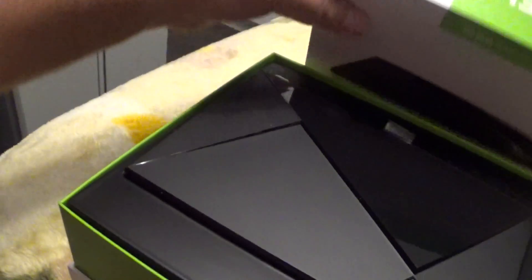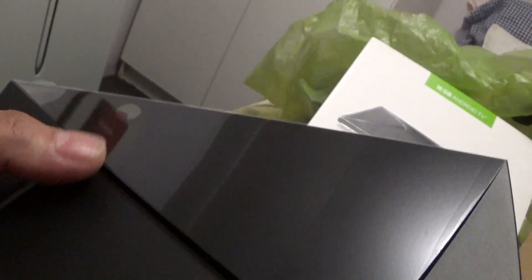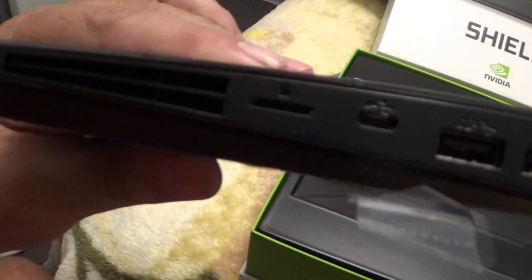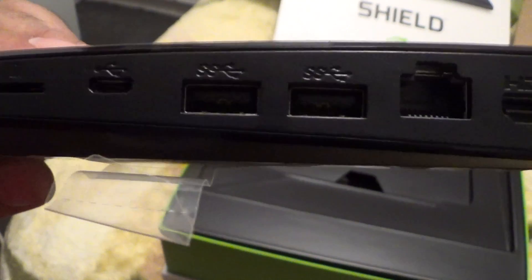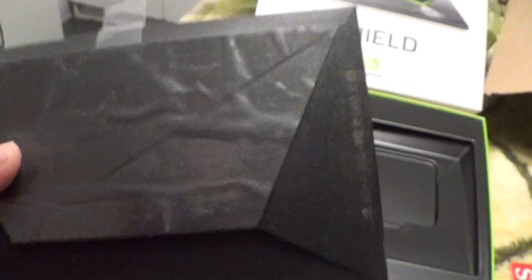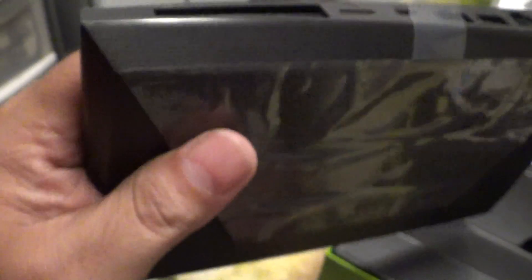All right, there she is. It's actually smaller than it looks in the videos — so that's the console. There's a power button, and there's actually an ambient light right there that changes colors. It's actually pretty heavy. We've got the SD card slot, micro SD, a port to charge the remote, two USB 3.0 ports, ethernet, HDMI, and a proprietary power input — which I don't like. On the bottom they've got some vents for heat to escape.